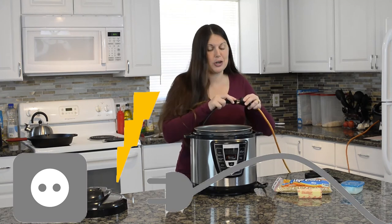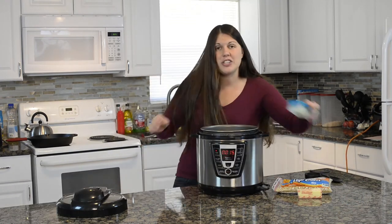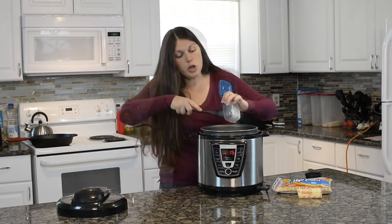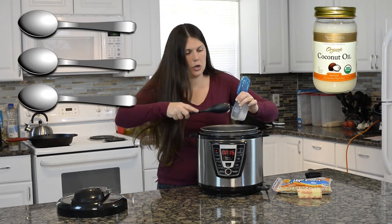First thing we're going to do is get our pressure cooker all plugged in. We're going to turn it on cook. While it starts heating up, we are going to take three tablespoons of coconut oil and get that inside to get it all melted down. You could also use canola oil.